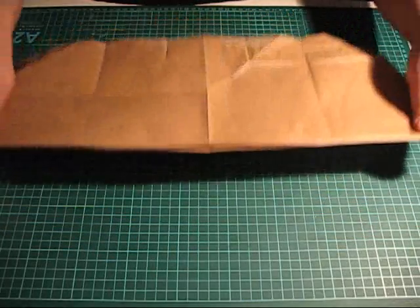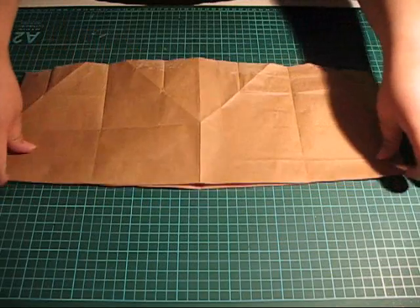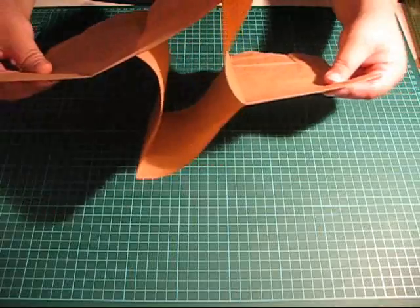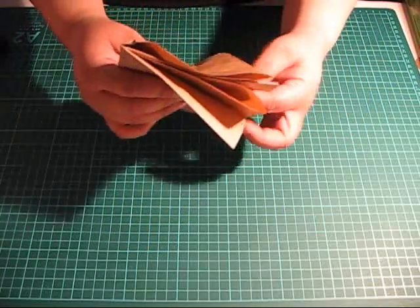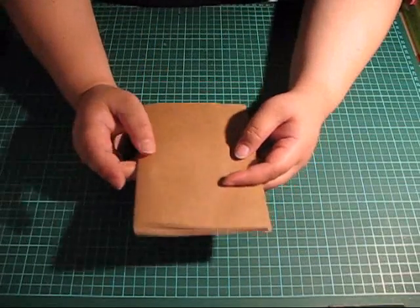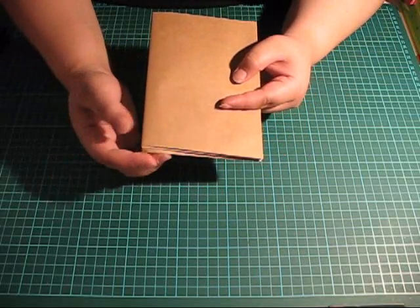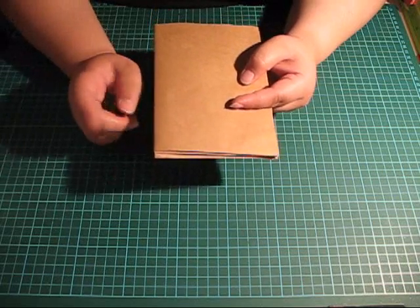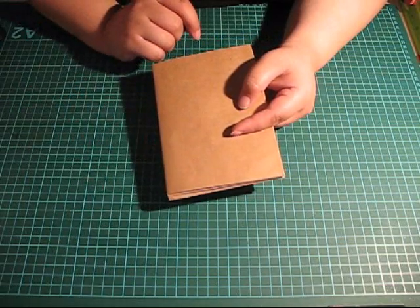I'm going to fold lengthwise and push the pages together, like so. And don't worry about that for now.